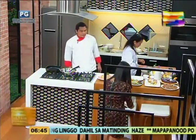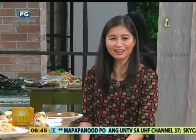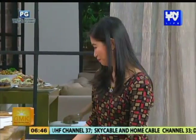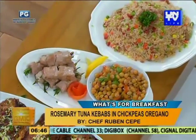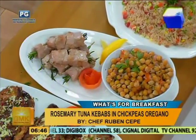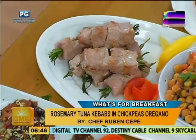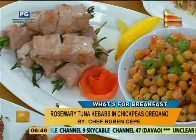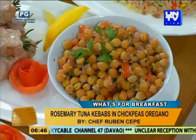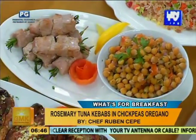Ito, konting ingat tayo sa pagkain. Well balanced ang ating breakfast ngayon. Rosemary tuna kebabs with chickpeas. Kinure niya, tinuhog niya yung tuna cubes ng rosemary. Tapos binrush siya ng olive oil, then salt and pepper, then grill lang sa pan. Itong chickpeas sinunayin lang sa onion, garlic, tomato, then white wine, hanggang lumambot yung garbanzos. Tapos lalagyan na lang ng lemon. Season to taste.